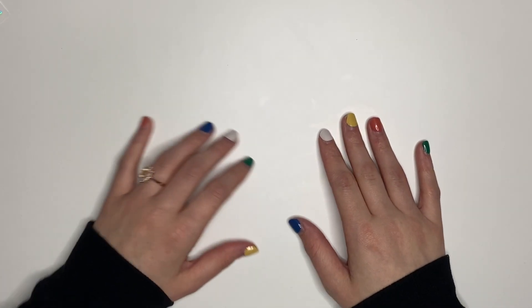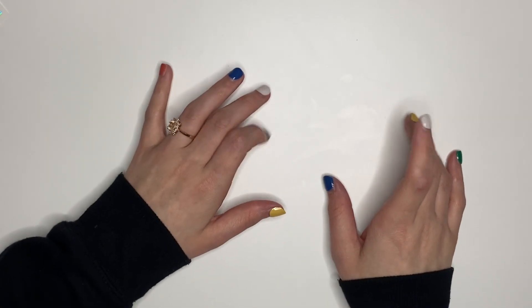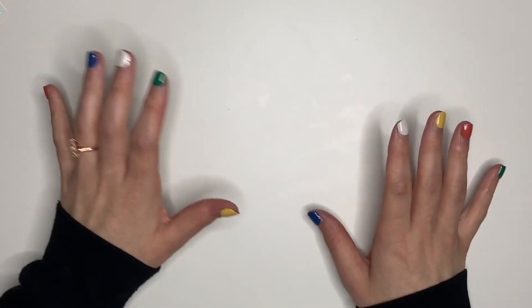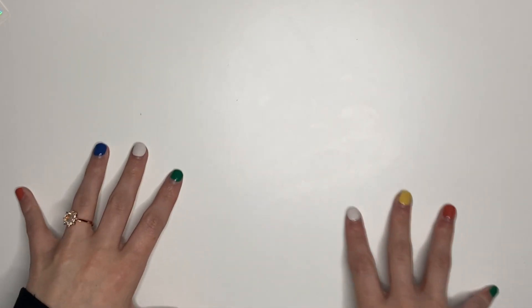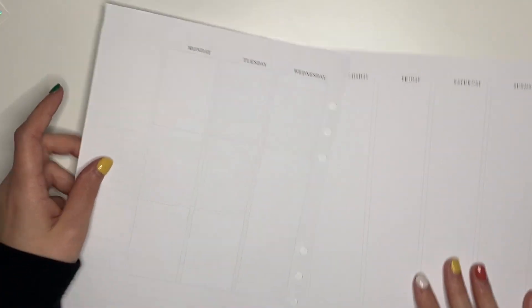Hey guys, we are back here with another video. This video I am showing you guys the plan with me for April 26th through May 2nd. In my everyday planner I did a Pokemon kit because it was the week the Pokemon game came out. Here we are going to do a Harry Potter kit because it is also the Battle of Hogwarts week, which I didn't even mark in my planner. Pretty sure it was Sunday.